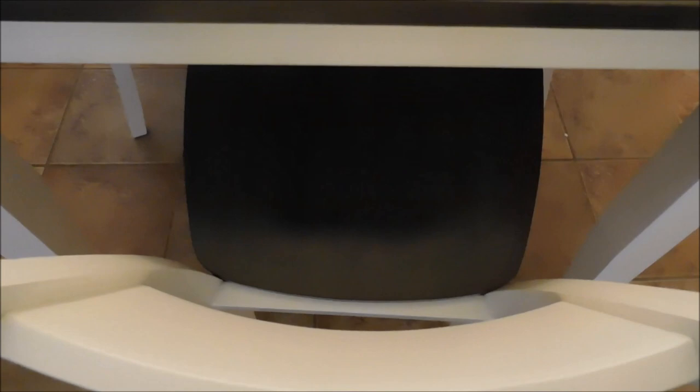The dining room table is gray and the chairs are white — the legs of the dining room table are white — and the seat of the chairs is gray, a dark gray, like a wood grain gray.